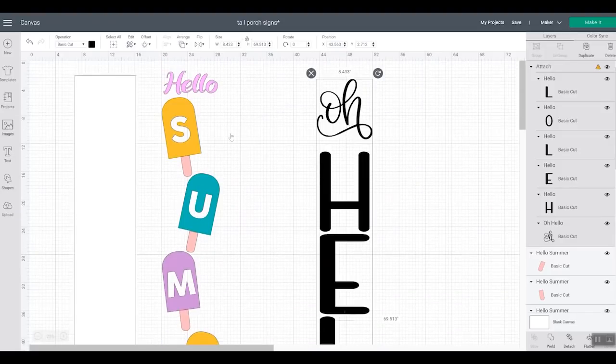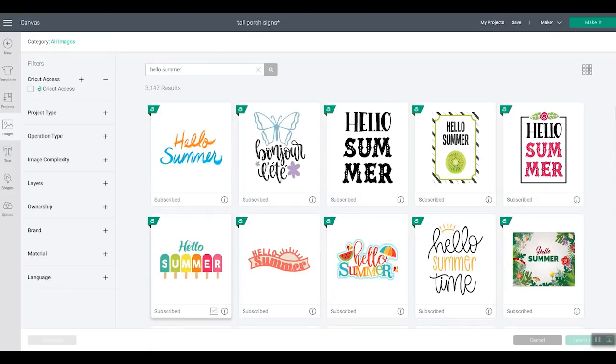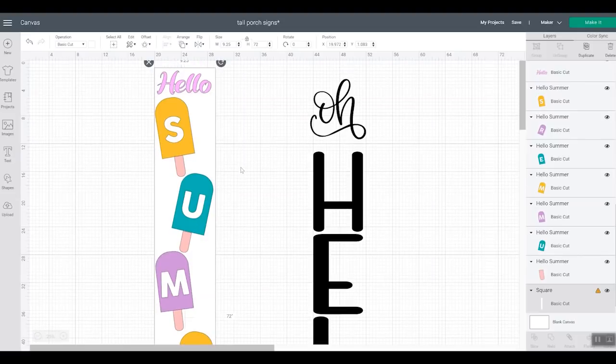For the summer sign, I searched for 'Hello Summer' and used an image I found. I inserted it and then used Contour, or ungrouped it into individual pieces, and lined them up to fit the board — instead of the original configuration they were in. That's how I made each of these signs.